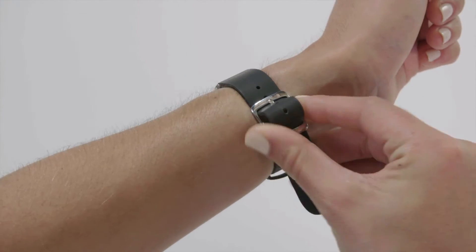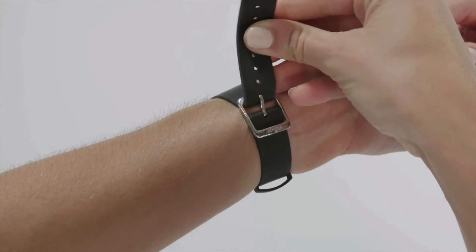To get the most accurate heart rate readings, attach the wristband on a setting that is tight but comfortable.